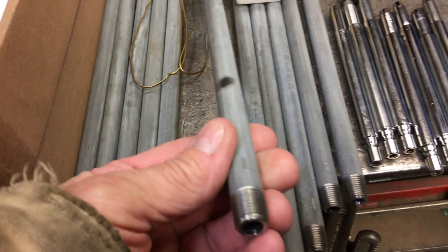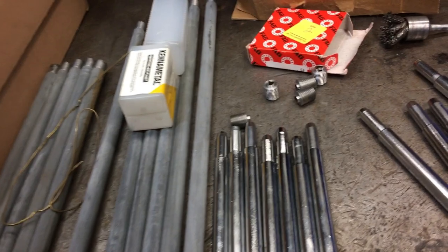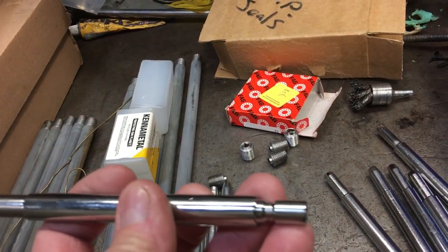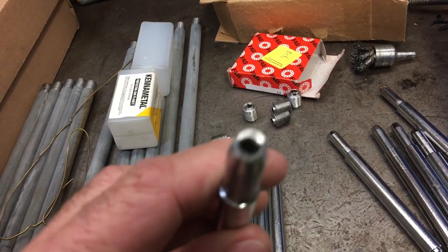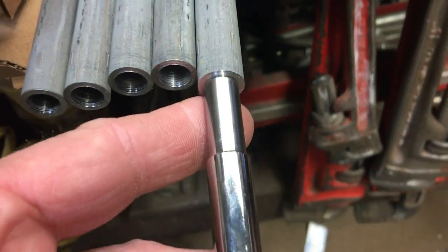What they want to do is test multiple cylinders at the same time, so when they're cranking it over they'll have several compression testers hooked up. These are some components that the customer supplied — he went ahead and bought these. They were already hardened so they clip right onto the coupler of the compression tester, and then we want to adapt them to these tubes, which are just some pipe tubes.